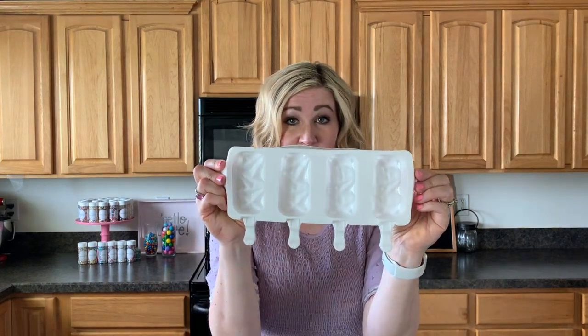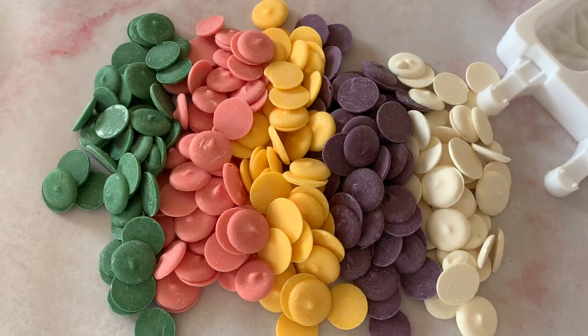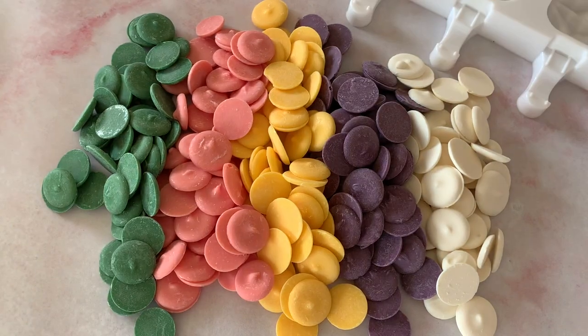What you need if you're going to make cakesicles is just a cakesicle mold — there's so many different ones out there. I just got this on Amazon, I'll link where I got these. Lots of different ones available.